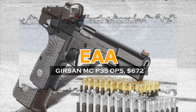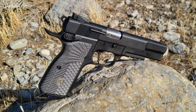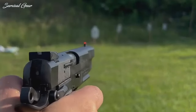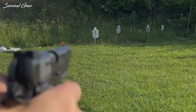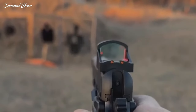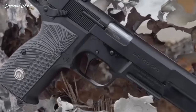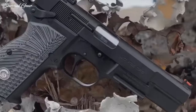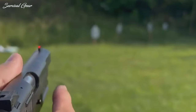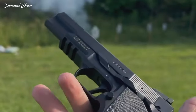EAA Girsan MCP-35 Ops — MSRP $672. From the massive beaver tail to the Picatinny rail underneath and the optic-ready slide ready for red dot sights, this is the Browning High Power 2.0. The fiber-optic front sight and fully adjustable rear sight are a clear step forward, and the competition-spec flat trigger is a nice touch. The ability to mount red dot sights puts this pistol in a more exclusive league. It is still based on a forged steel frame and slide with a short-recoil breech-lock action. The magazine disconnect safety and ring hammer are there, along with an extended slide stop and thumb safety. Only a true expert would spot the Browning High Power here, as there's just so much extra stuff designed to make this pistol work for home defense and all-around recreational shooting.